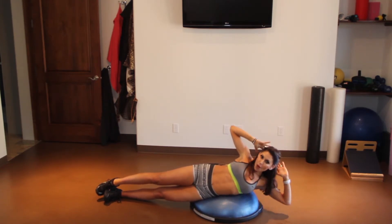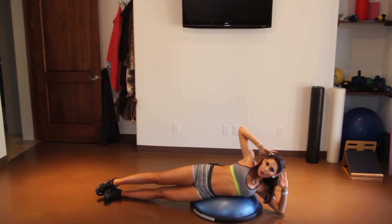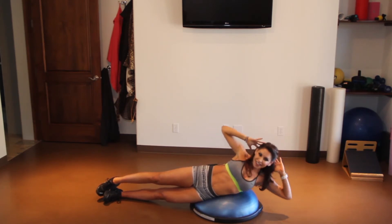Now if we want to make it harder, take both hands behind the head, find that balance on your ball, and here we go. Blow it out, breathe in, blow it out, breathe in, exhale, inhale.